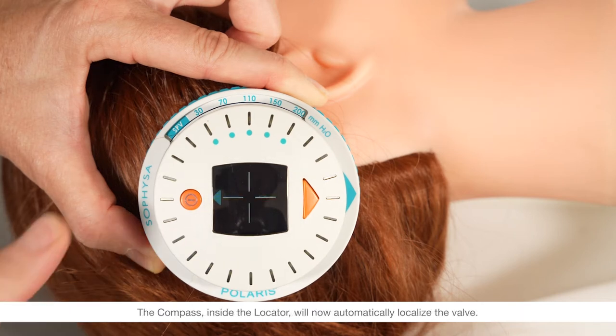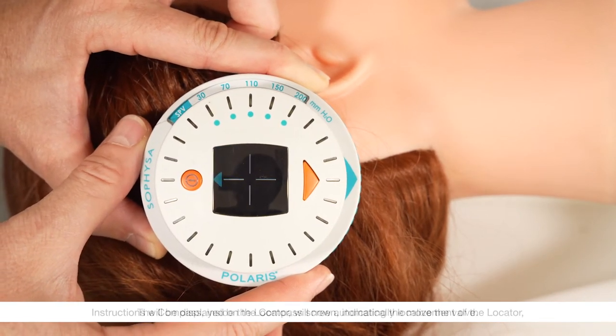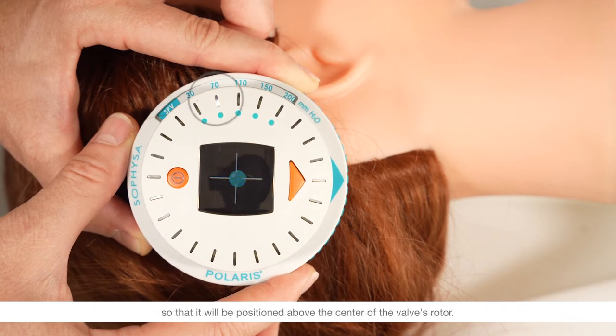The compass inside the locator will now automatically localize the valve. Instructions will be displayed on the compass screen indicating the movement of the locator so that it will be positioned above the center of the valve's rotor. When the center is close, a dot will appear on the screen. Move the locator until this dot is centered in the middle of the target. Now the instruments are centered properly above the implanted valve. Here it is 70 millimeters of water.